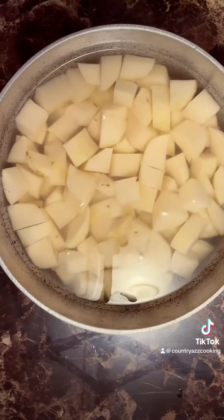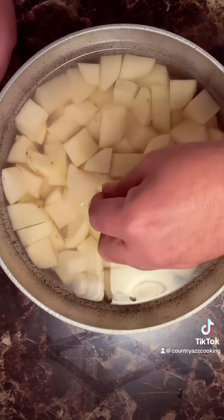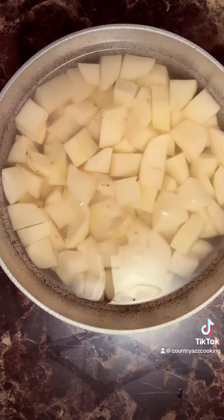We're going to add salt to it. We already cut them up — we got some regular brown potatoes. Add the salt to it and we're going to let them cook, let them boil until you can stick a fork in it and it falls off the fork. Then we'll take them out, strain them, and put it together.